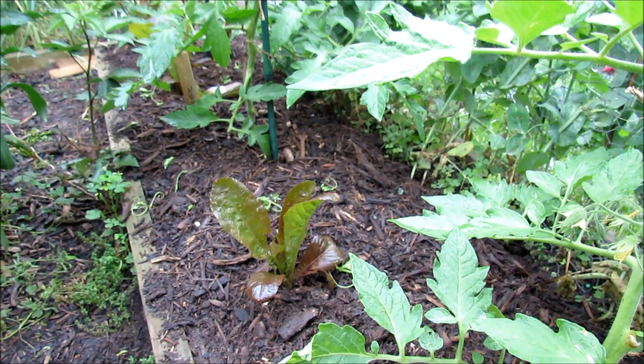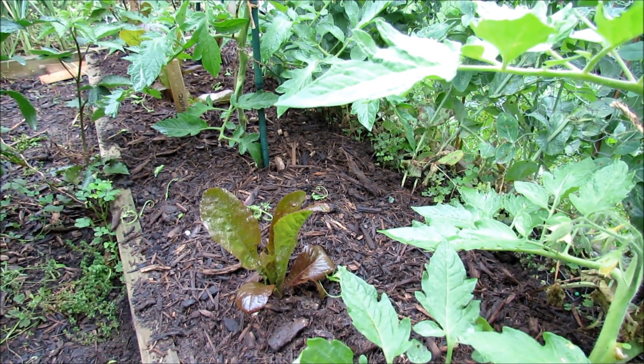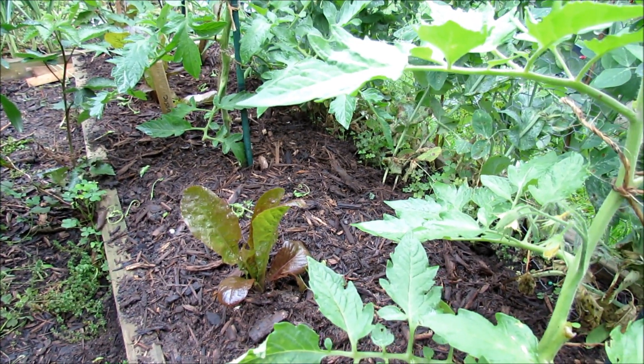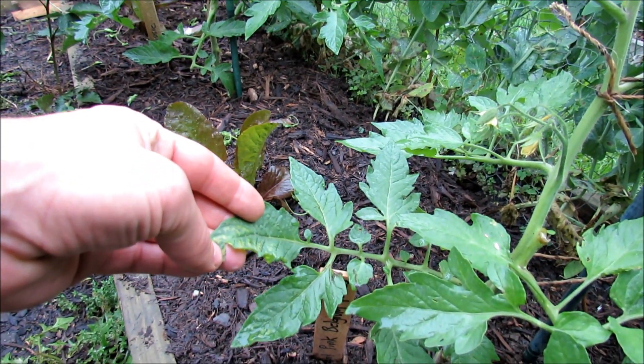The key to this is to make sure you don't panic and give them too much fertilizer — either organic, chemical, or a combination of both. It doesn't matter, because too much fertilizer can create leaf patterns that look like too little fertilizer.